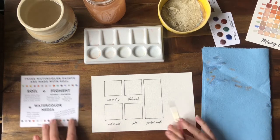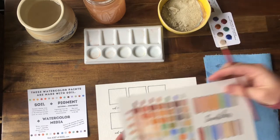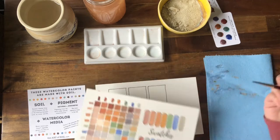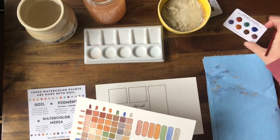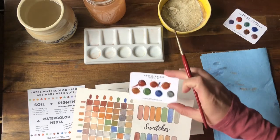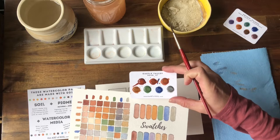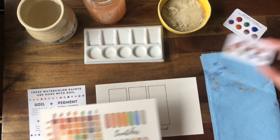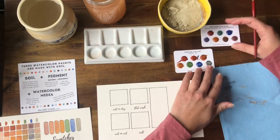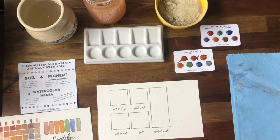Welcome to lesson two. We're gonna practice a couple very basic techniques. We just finished our mixing chart and we have a great idea of what our Castle Valley palette looks like from our Art of Soil eco pod paints. Now we are gonna practice a couple different techniques that will help you better understand how the watercolor works and how it reacts.